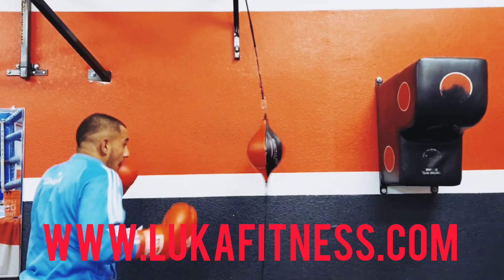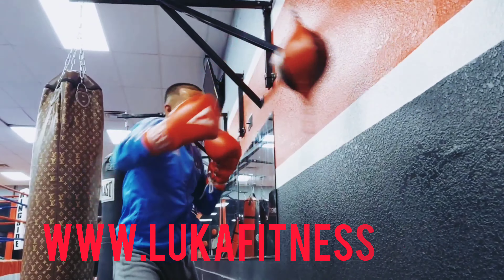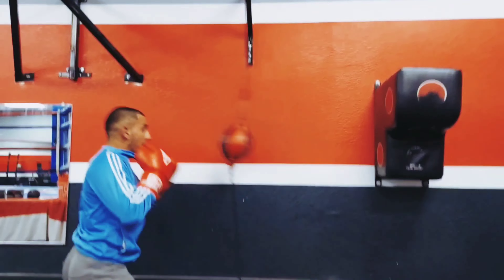Welcome to Luka Fitness. Today we got Sue Robb working the double end bag drill for skill. Thanks for watching. Make sure you like, subscribe, and share.